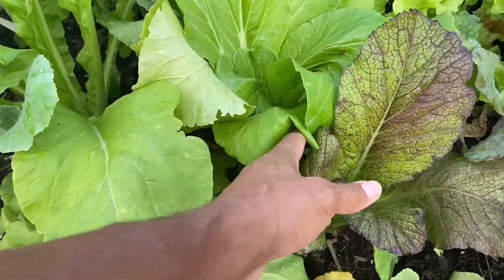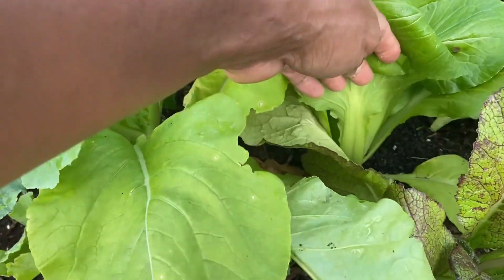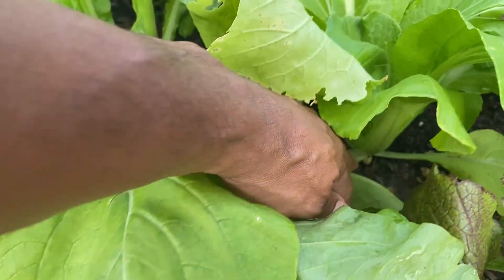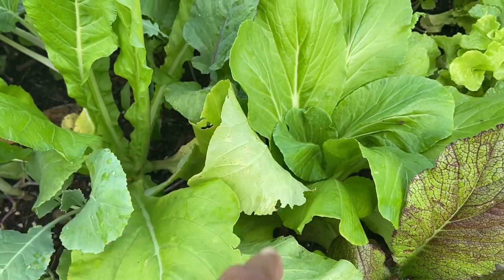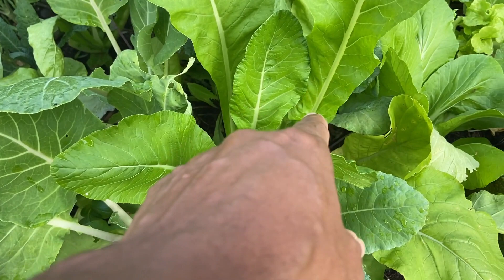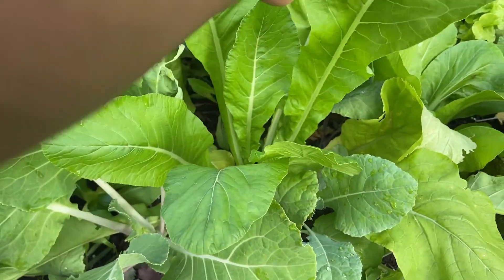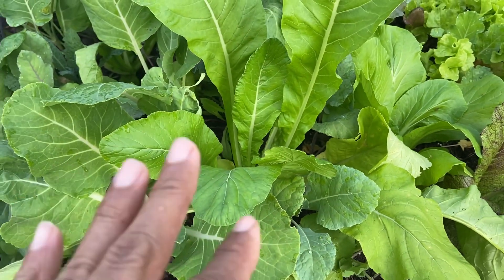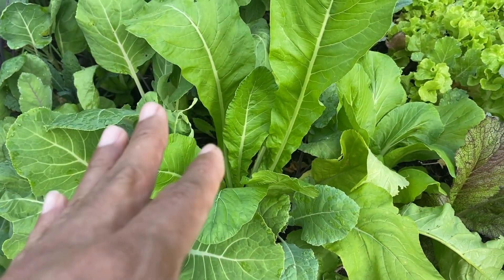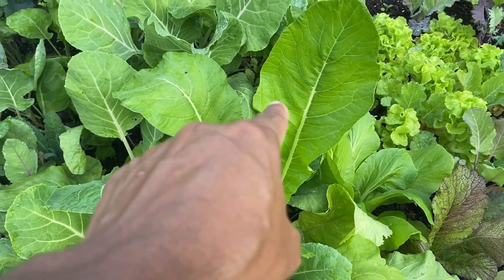Another bok choy right here — definitely need to harvest this, it is ready to go. This I think is a Florida mustard — really good, extremely good. Not much of that bitter taste, just extremely good.